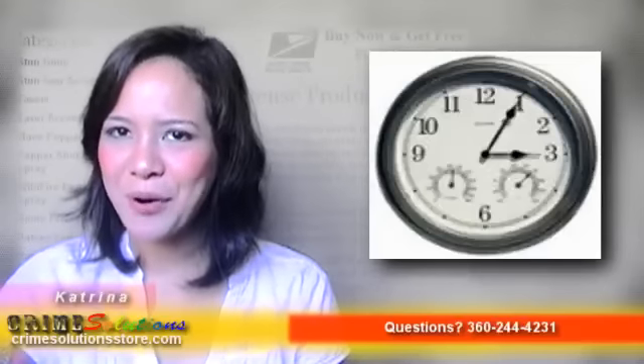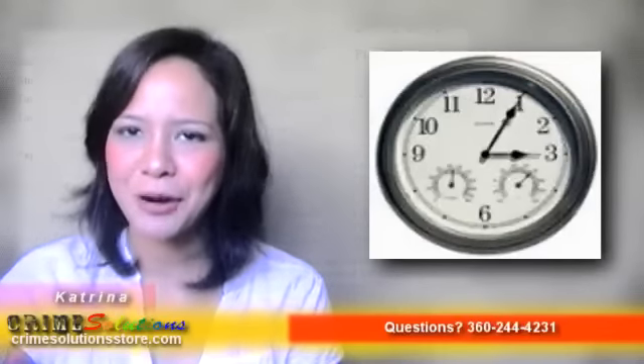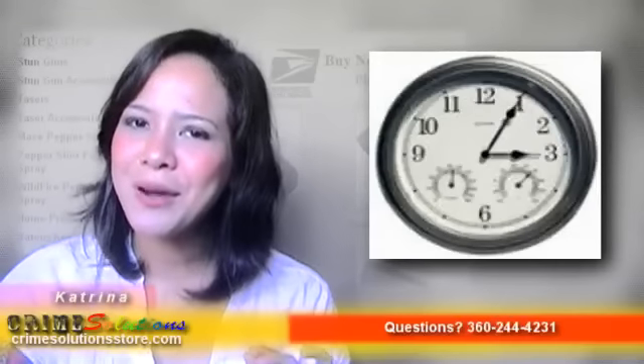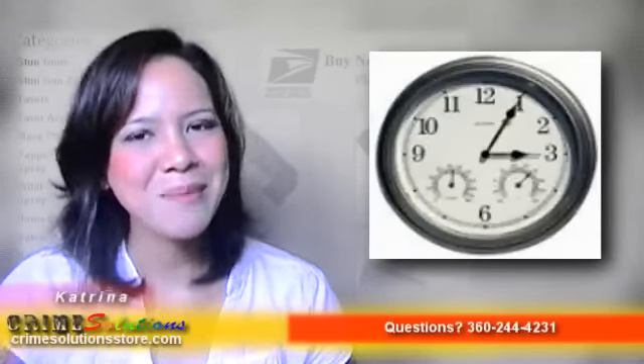Now you can have the 2.4GHz wireless color wall clock camera with humidity and temperature at a very affordable price. With the dangerous world you live in today, it is better that you have something to rely on. So what are you waiting for? Grab one today!